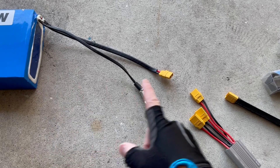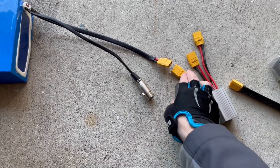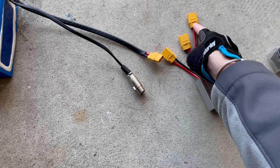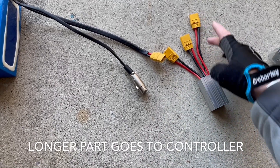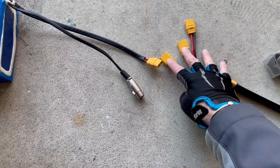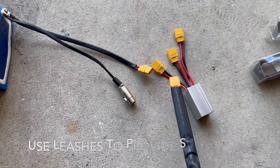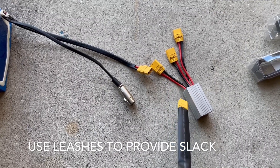The battery is going to connect to one of the shorter plugs here. This goes into your existing battery, and this goes into the control panel itself. The longer length cable goes to your control panel, and these two go into your two batteries. We're going to use the connectors to lengthen the dual battery box so I can place it where I want it on the e-bike.